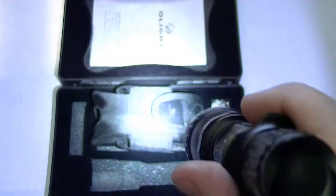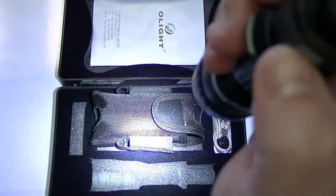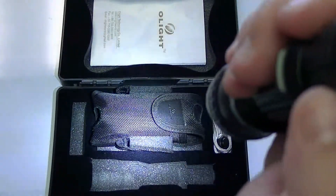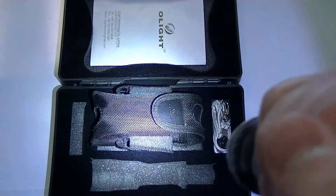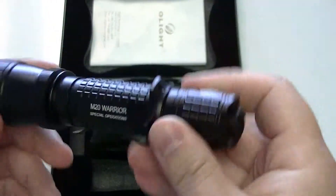Once you have it locked in and turned on, you can manually go through the modes on the side switch — strobe, low, medium, and then high. Whatever mode you're on, once you find the mode that you want to lock in, just hit the tail cap and then next time you hit it, it's going to remember it. Most guys that have these just leave them on high — myself included.